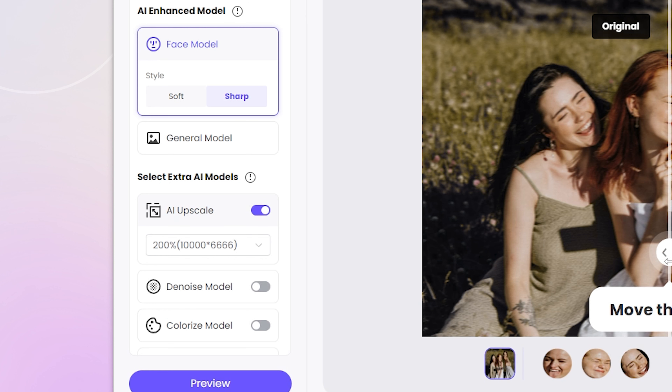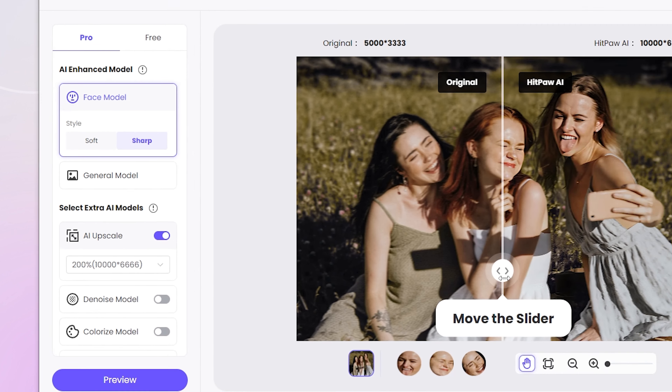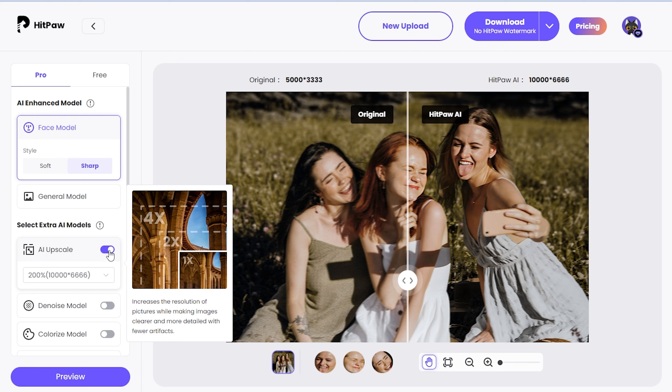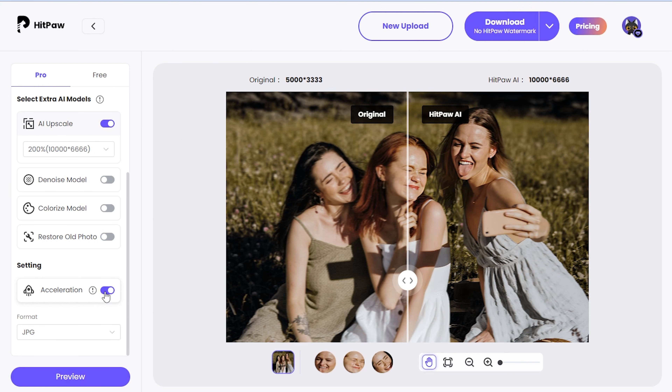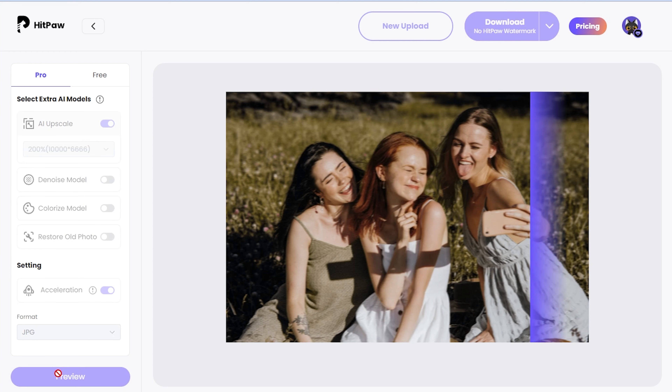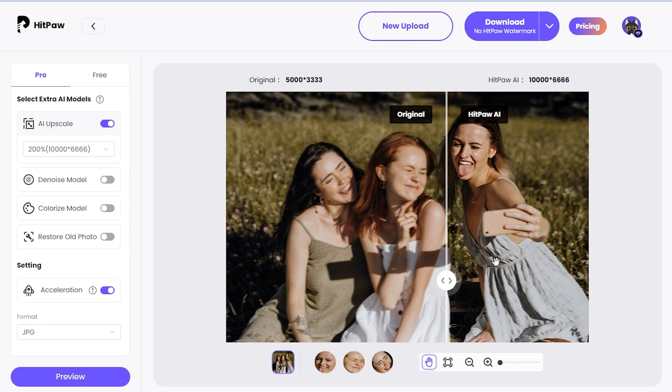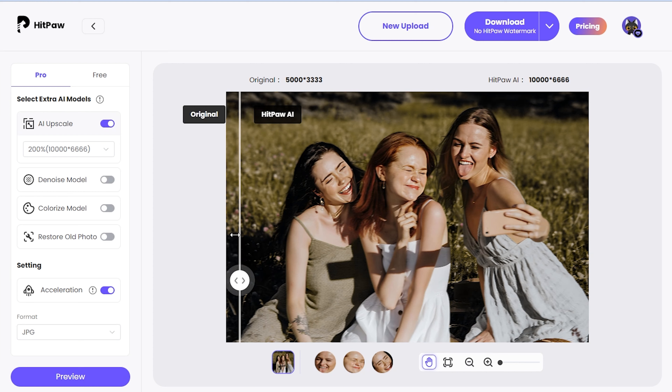Now let's see the menu bar on the left. HitPaw AI has automatically selected a repair mode based on the photo. We can change the style or choose the general model, then select the AI enhanced model and turn on the trigger button. Turn on acceleration if the photo to be enhanced is high resolution, choose an export format, and click the preview button in the bottom left corner.